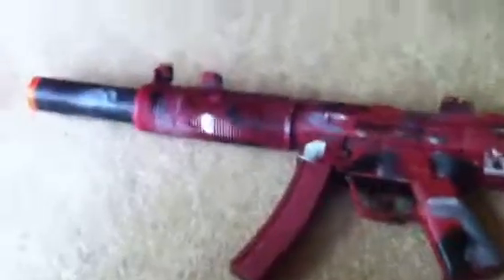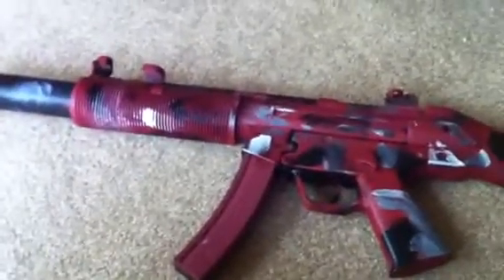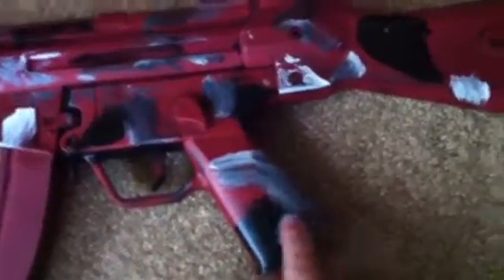And then over here I got my Urban Camo — white, gray, black, and red. I painted it from scratch; it was all black originally and then I painted the whole thing, so you got some gray and white, black throughout. Stock silenced.